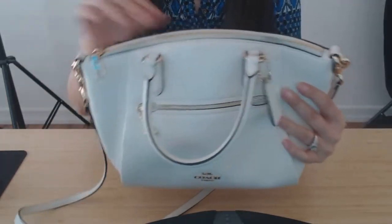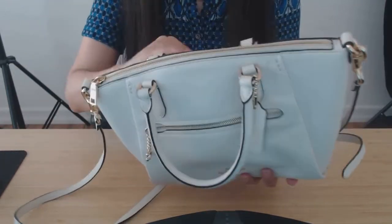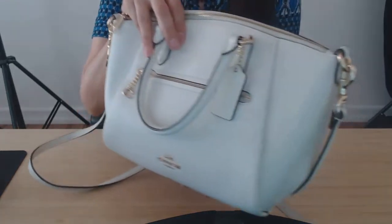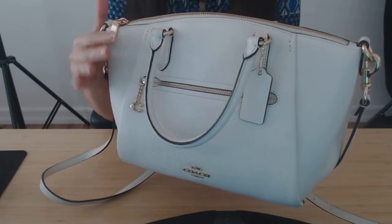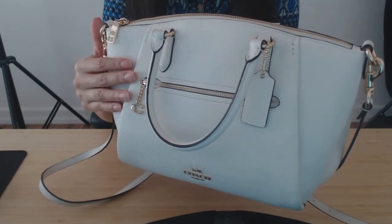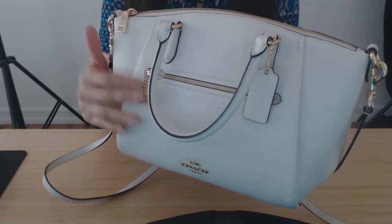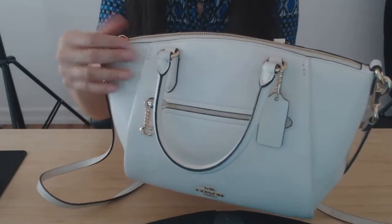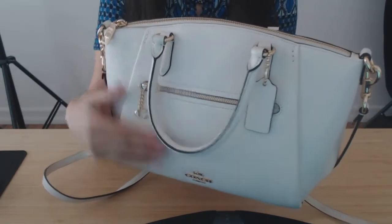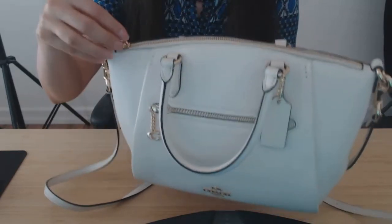I never had white bags, but this isn't white — it isn't a bright cool white. It's more of an ivory, more what I would call a warm white. And Coach treats their leather really nicely, so it's nothing to be afraid of. Anything can wipe off even this light color.